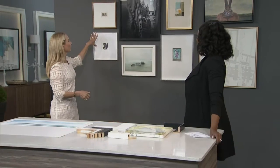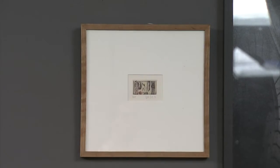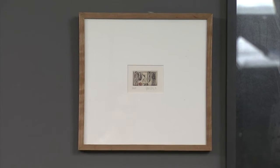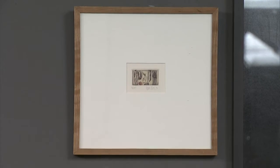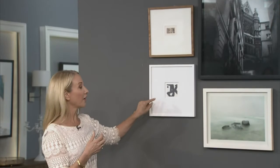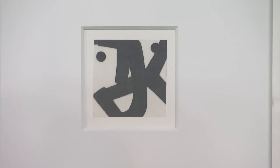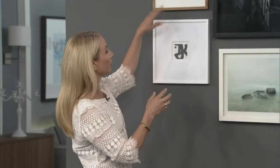These two examples here show having a mat, because you don't always have to have a mat. This one here is quite thin — it's called a four-ply. You do a beveled edge around the piece, and that gives it a more traditional approach, giving the piece more substance. Down here, this beveled edge is really thick — it's called an eight-ply — and that's even more substance, giving a significant piece real emphasis.